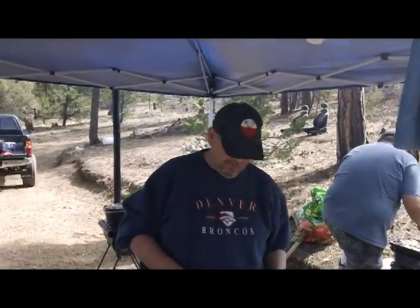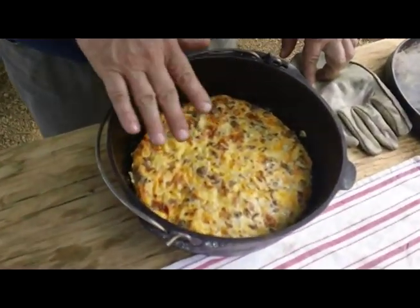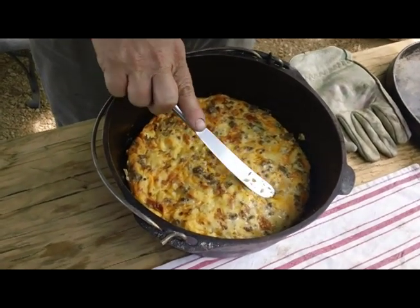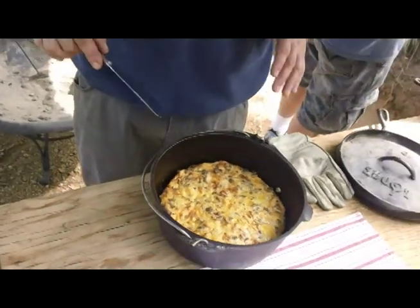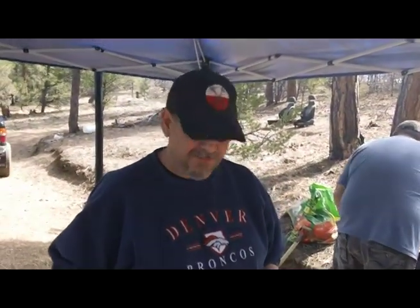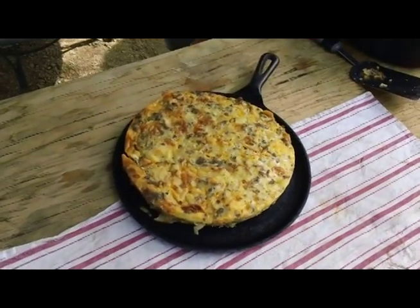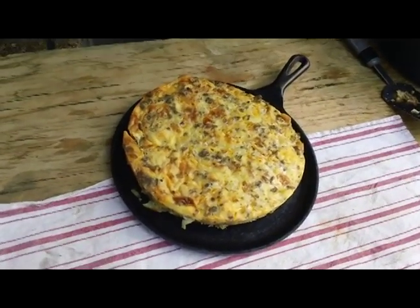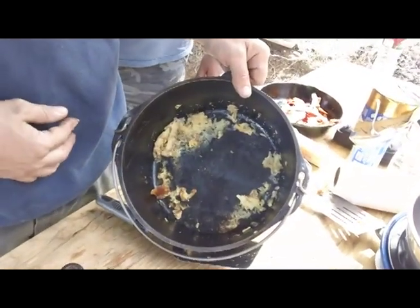Our egg soufflé is finished. Get a good close look here — got a nice little golden brown, kind of nice and fluffed up. Wanted to show it to you at this point because I'm going to try and take it out. Here's the finished product. We've pulled it out of the Dutch oven. It came out pretty easy, didn't really leave a whole lot behind. So it worked pretty well. Turned out just awesome.